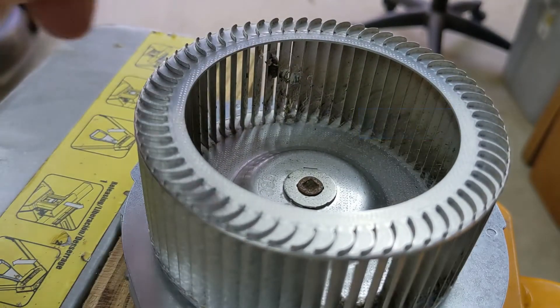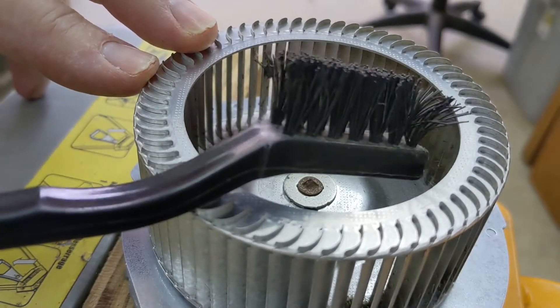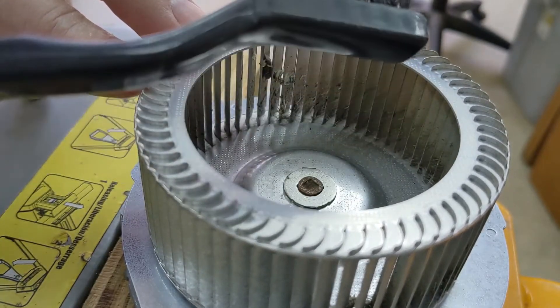In order to fix this, you have to take the fan out of the hot water unit, clean it, and then put it back. Sometimes you can tell when you're about to have this problem because you'll hear the hot water heater when it turns on. Normally it's pretty quiet, but when that fan gets out of balance, you can hear it. If you're in an adjoining room, or someone at the other end of the house calls for hot water and the unit turns on, you can start to hear it — so you have a little bit of a warning.